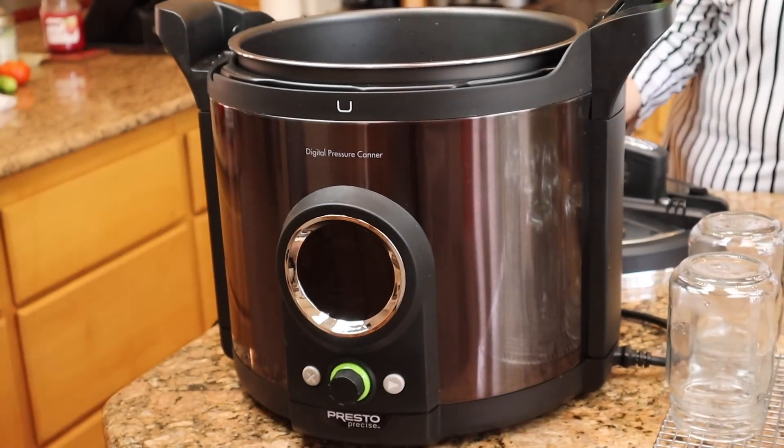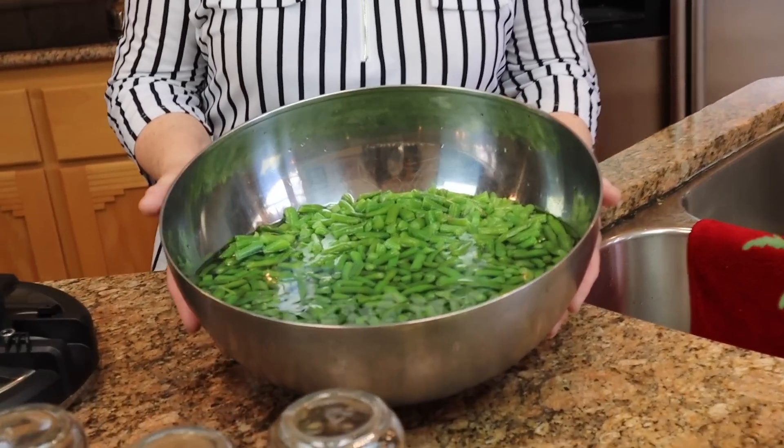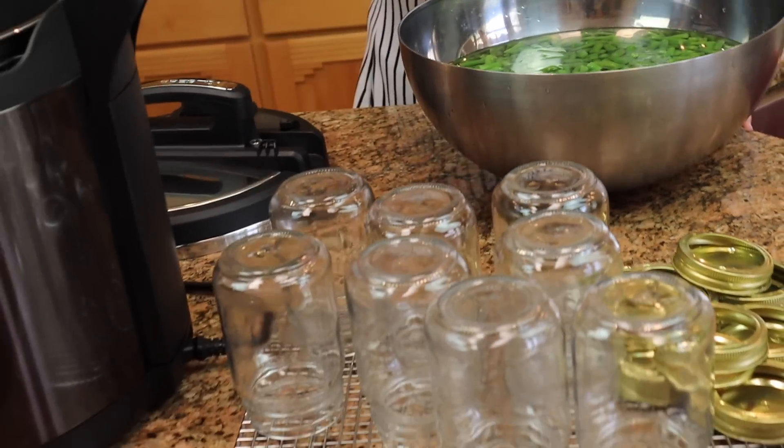Today we're going to be continuing our testing of the Presto Digital Canner. I have it sitting right here. By the time you see this video I will have already announced the results, because we're not going to release these individual videos until after I have given the results of everything. So as of this point we don't know what's going to be happening with these green beans. I have a whole big tub of green beans right here and eight pint jars, and when we come back I will show you the method of how to pressure can green beans. We'll do it in the Presto Digital Canner, and I am going to use my data logger to track the temperature to see for sure if the food we end up with in the jars is safe.